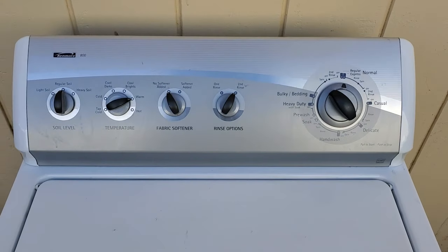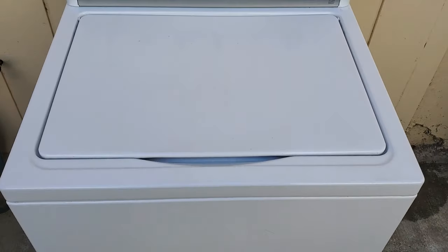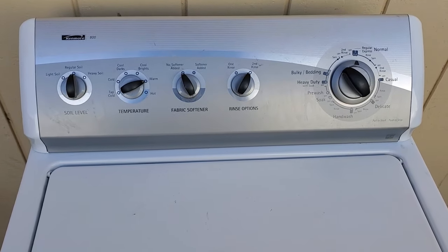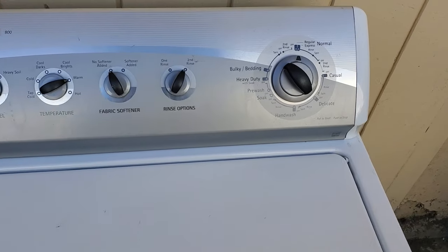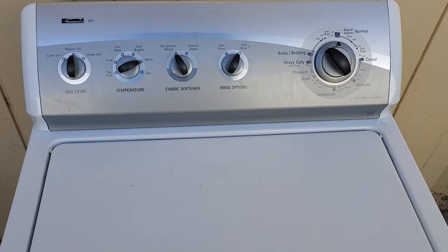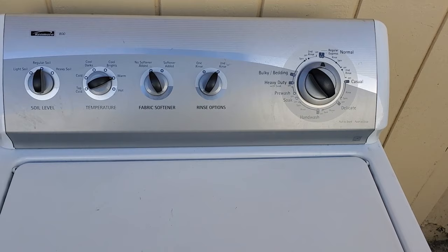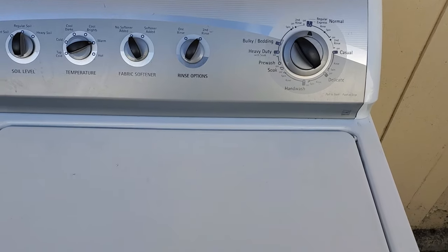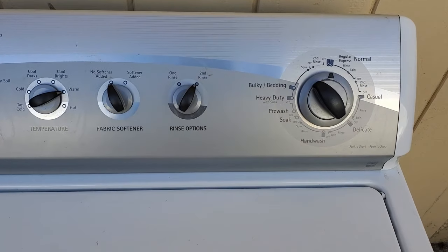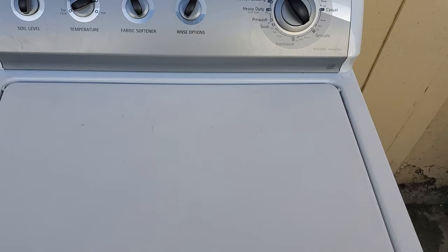So here we have a Kenmore 800 series washing machine, and as you can tell, it's in really nice condition. This is a direct drive type of washing machine, and these machines are super heavy duty and super reliable. The parts are readily available and cheap, so I really enjoy working on these machines and recommend them to anybody looking for a used washer. This particular machine is leaving the clothes wet at the end of the cycle, and it's also adding water while it's agitating, which it shouldn't be doing.